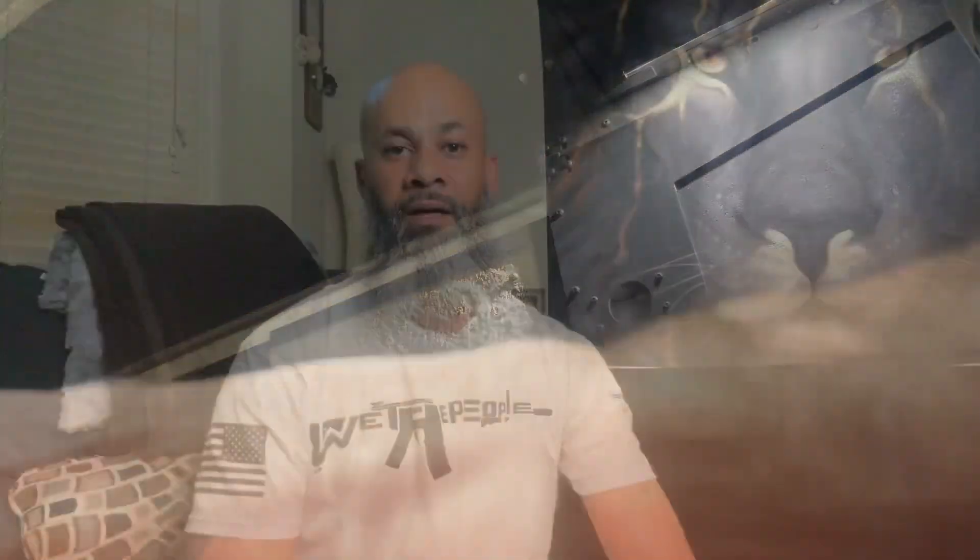Oh, shoots like a champ! Alright, AGG Nation, final thoughts. Went and shot the .45 blast on the Canik Elite Combat, and I've got to tell you, it is great. It is everything that it has been advertised to be. Definitely helps the gun stay flatter when you're shooting, that's for sure.